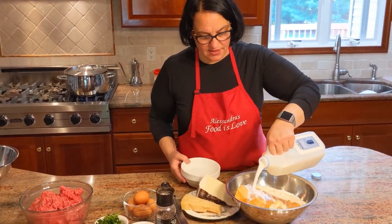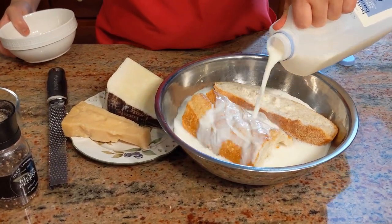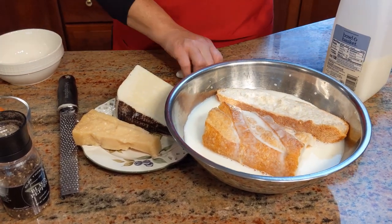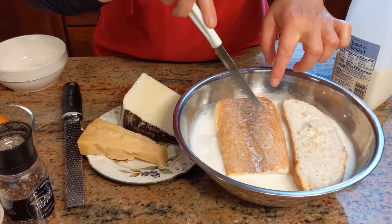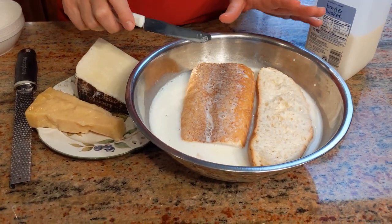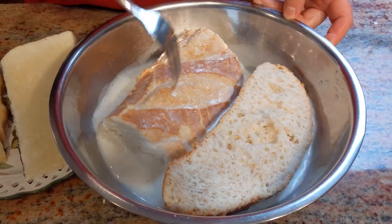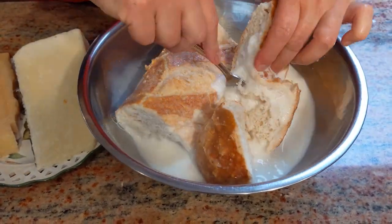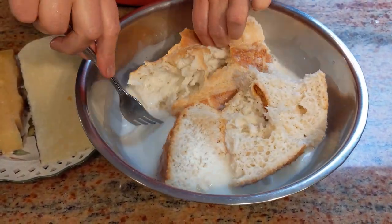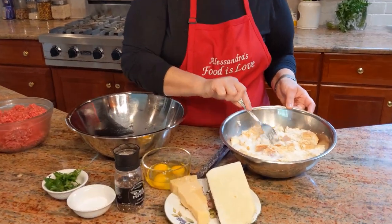I'm putting the milk in with the bread and also adding a little bit of water so it's not all milk — don't want to waste half a gallon just on the bread. Once in a while just push down on the bread or turn it so it gets soft on all sides. Once the bread is soft, we'll start the meatballs. The bread is soaked beautifully — I moved it around a little bit with the fork.